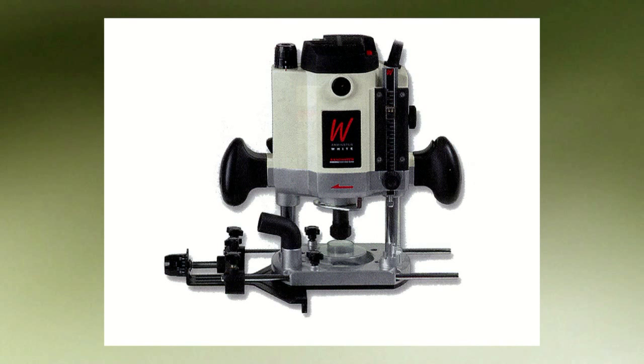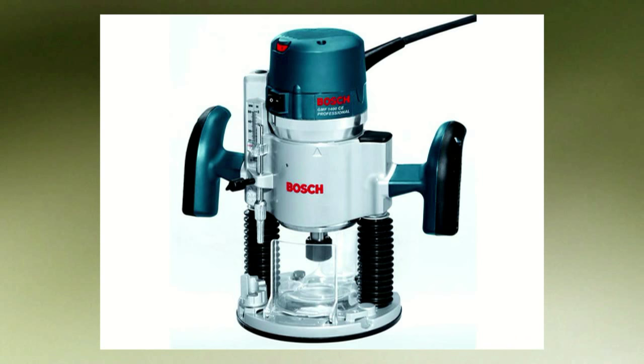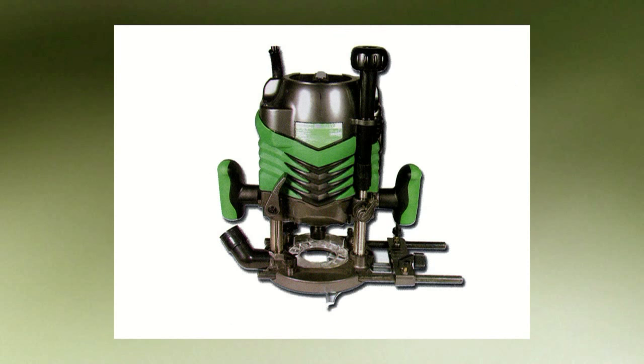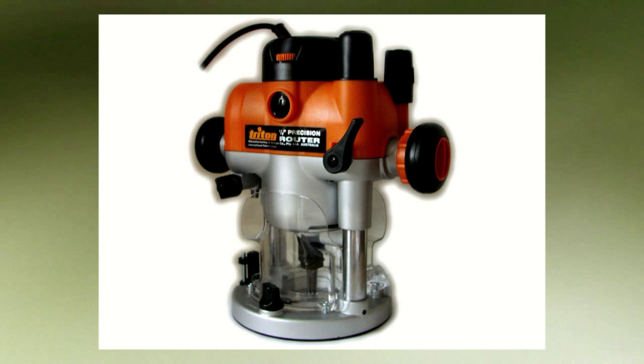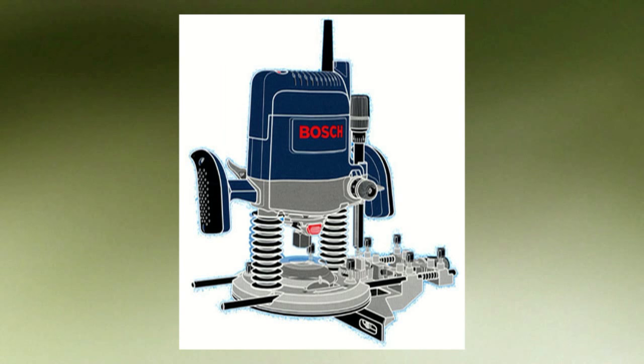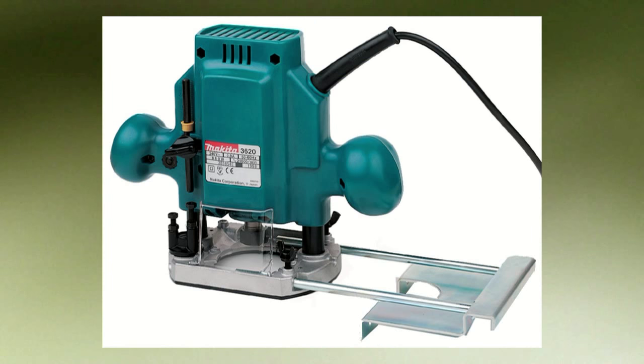Routers come in many shapes and sizes, and one of the very few niggles I have about this incredible tool is the cable getting in the way. You not only have to ensure you have enough reach before making a pass, but often the cable gets trapped inside the straight fence.